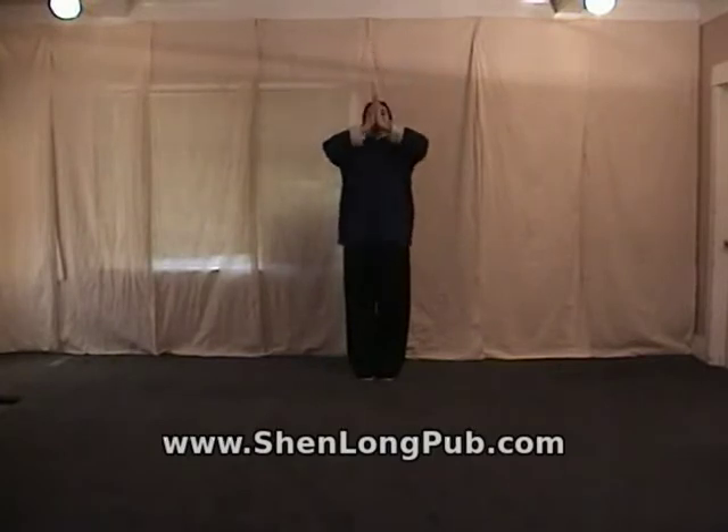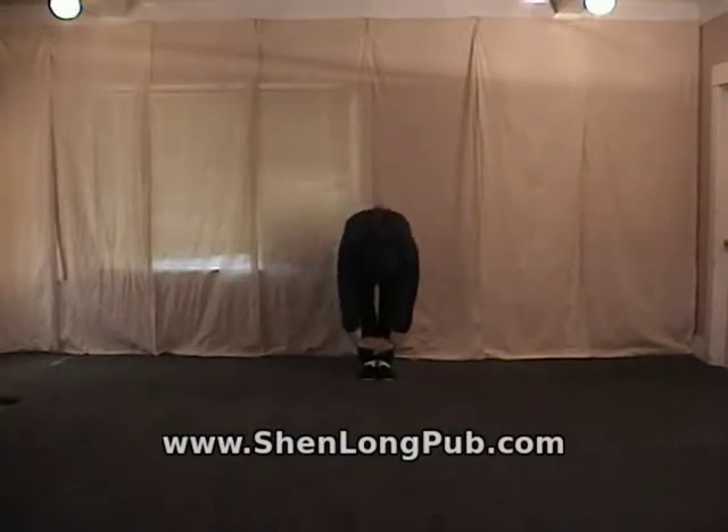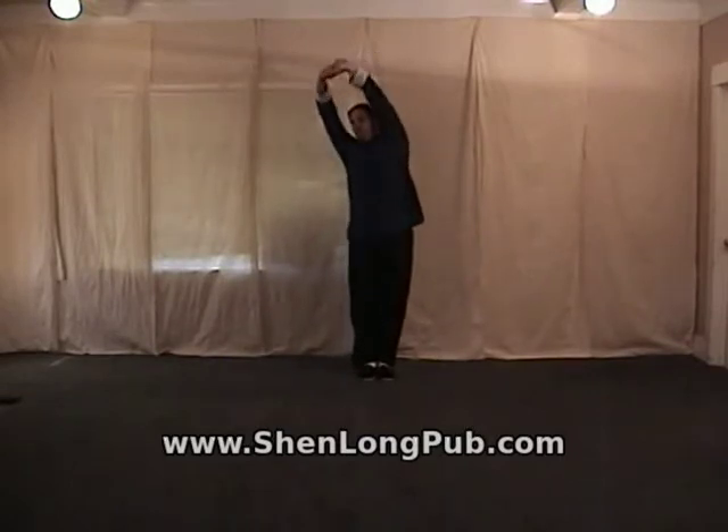Inhale the hands up, the same as before. Exhale the hands down, but this time instead of stopping, bend at the waist down to the floor. From here, inhale and circle the body up one side, and exhale down the other.